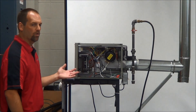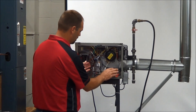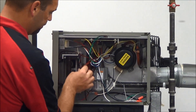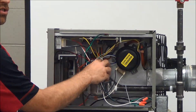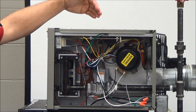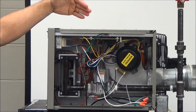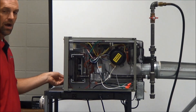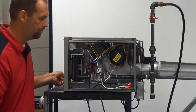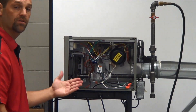I want to go over one more visual check before we close this unit up. Check your wiring and make sure nothing came loose — make sure everything is proper. Make sure your gas valve is in the on position. We're also going to want to make sure that the fan blade is spinning properly — you can spin it by hand. Make sure your louvers are in the open position so that we can get the heat to the space. After that, we're ready to apply the door back to the unit and close it up.